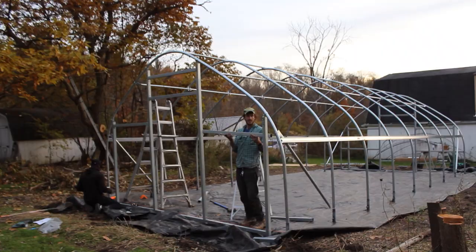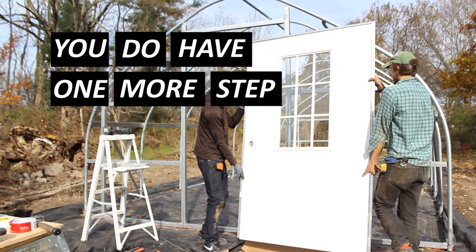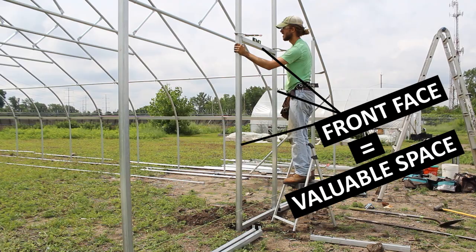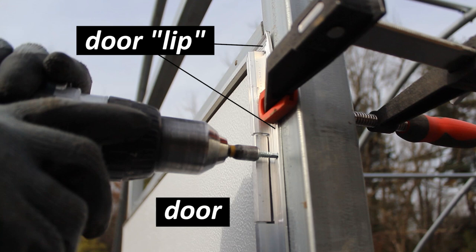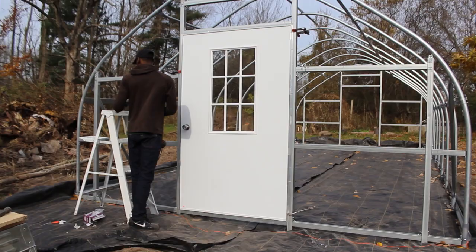I like to install my horizontal framework so it's 2 feet, 3 feet, or maybe 4 feet apart from each other, because that provides the points of contact you'll need for a good attachment. If you haven't installed your end walls yet and you want to install metal end walls, we do have a video on that process linked in the description. Once your end wall framing is complete, you do have one more step before you can start installing polycarbonate: you'll have to install any exterior mount doors or ventilation components.